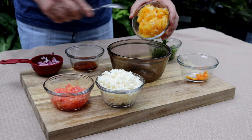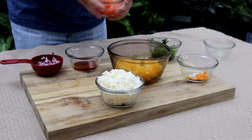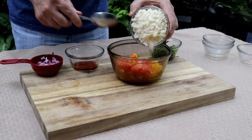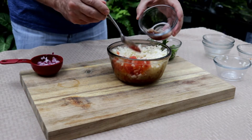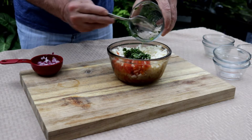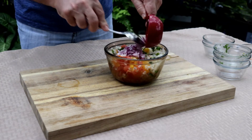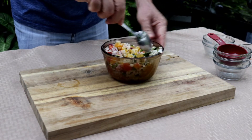Let's get this citrus salsa going. I've got about a half cup to two-thirds of orange diced up, about a quarter cup of grapefruit, and a half teaspoon of orange zest. I've got about a half cup of jicama, three tablespoons of red wine vinegar, a couple of tablespoons of cilantro, and a half of a jalapeno — if it were me, I'd put a whole jalapeno in here, but my son just doesn't care for them that much. And then I've got a quarter cup of red onion. I'm just going to get this all mixed up and then we'll move on to our avocado sauce.